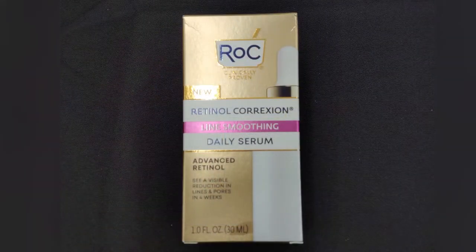I wanted to let you know about a few more products that ROCK just came out with. The first one is the Retinol Correction Line Smoothing Daily Serum — this one is going to visibly reduce the look of pores, smooth fine lines and wrinkles, and firm. It's a lightweight serum with retinol that's going to hydrate, smooth, and is gentle for everyday use.